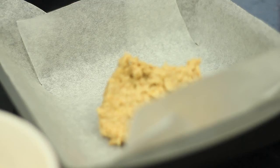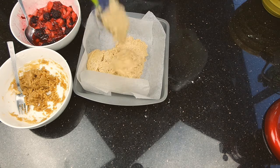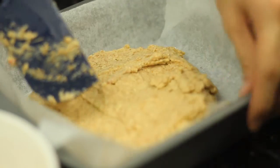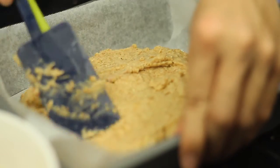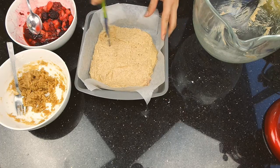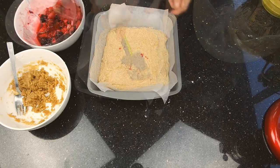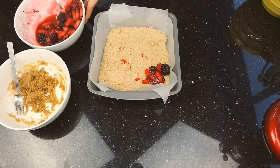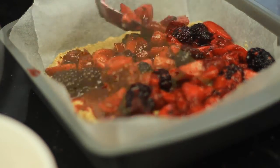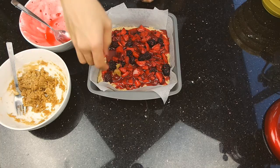Transfer into a 7 inch square pan lined with parchment paper. Spread evenly. Add in your filling for the next layer. Finally, scatter over the crumble mix into your pan.